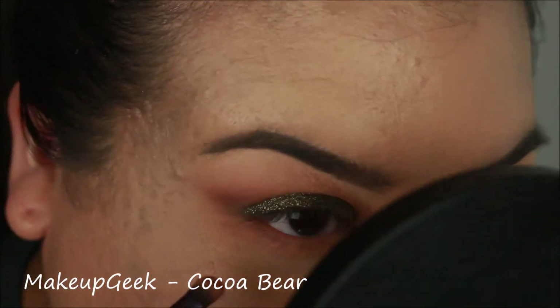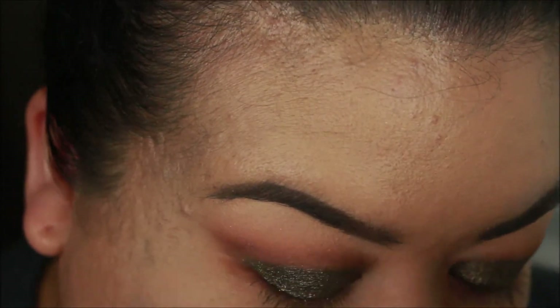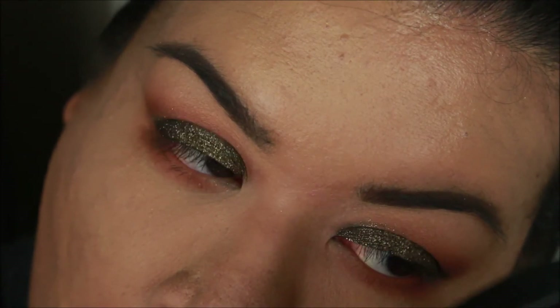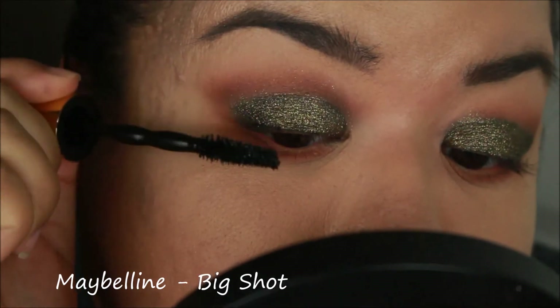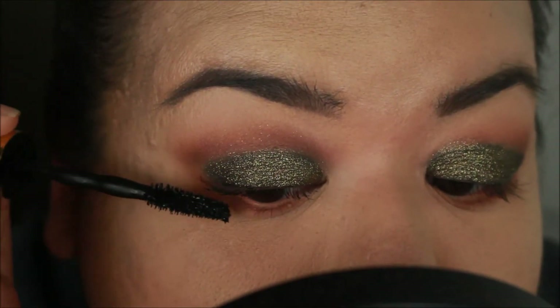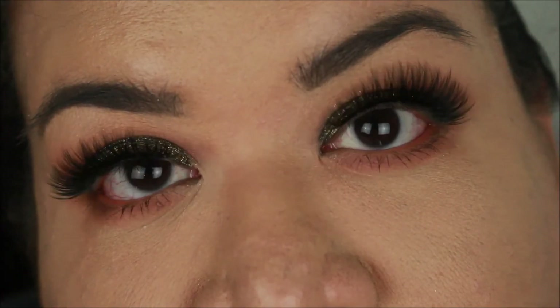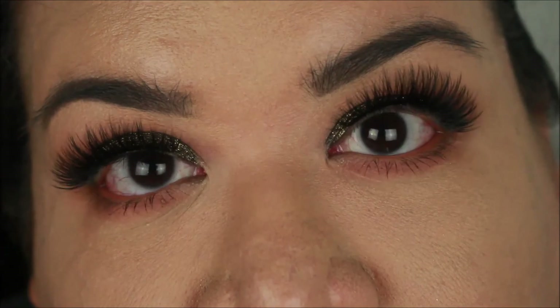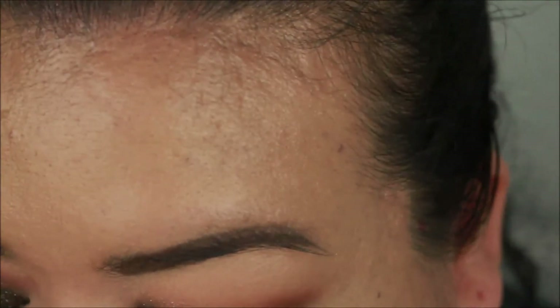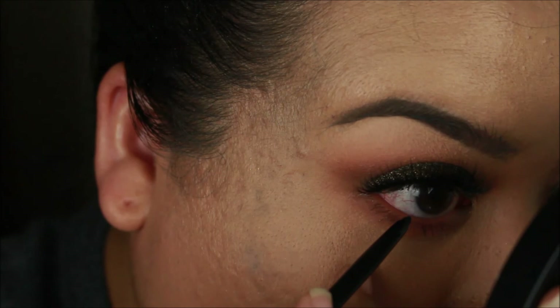And Cocoa Bear on the lower lash line as well. I'm going to apply some mascara. Grand Glamour Lashes — here's with the lashes on. Such a difference with and without lashes, it's crazy. I'm going to add some liner now. I'm going in with the Tarte Silk Clay Eyeliner in the color black, and I'm just going to line my waterline. Hopefully it doesn't come off because my eyes are super watery.